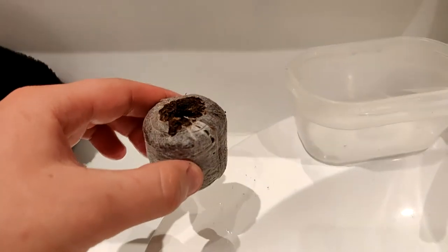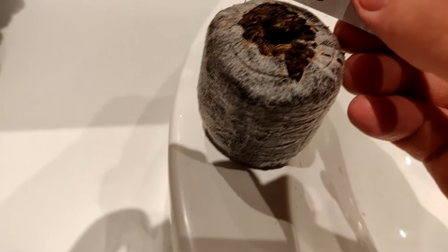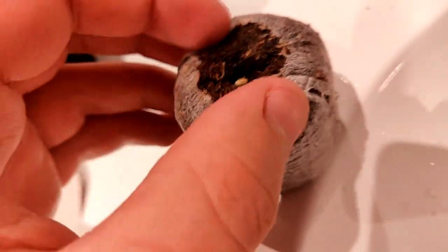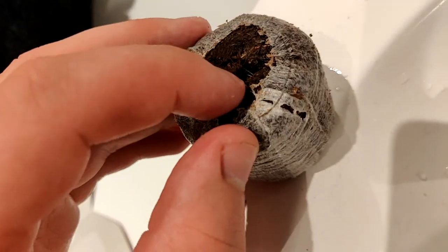After 10 minutes, my Jiffy pallet has soaked up the water and it's nice and moist. Carefully put the seed in the Jiffy pallet. Move just a little of the soil over the seed, but make sure there is enough oxygen in there.